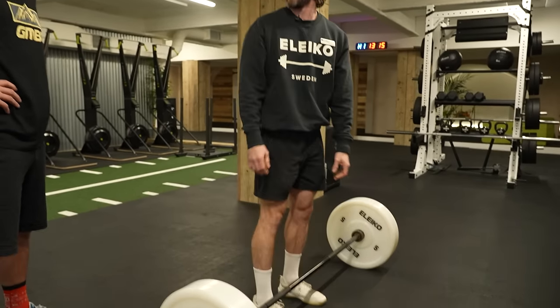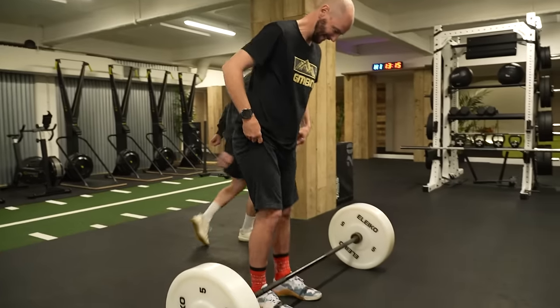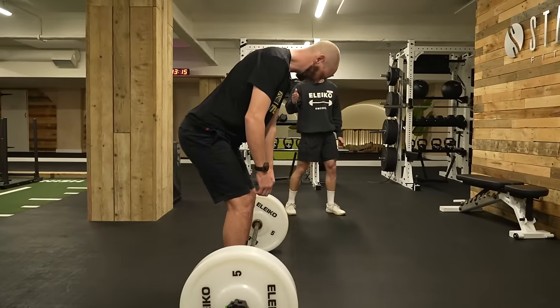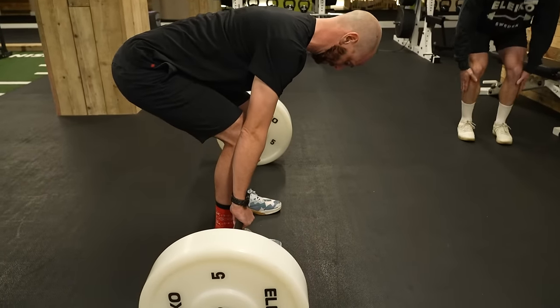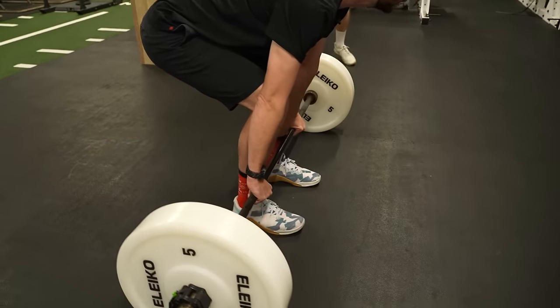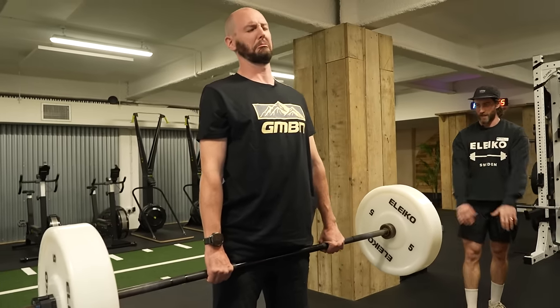Get a bit closer — shins to the bar, so that's the centre of gravity. Keep the bar over the top of the knot in your shoelaces. Hinged over. Get your arms a little bit closer so they're just on the outside of your thighs. From there you'll push your hips forwards and chest comes up. Much better, mate. Well done.